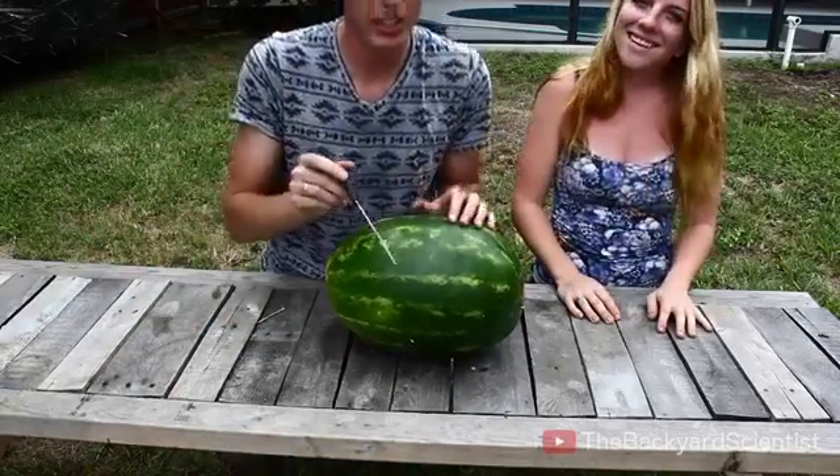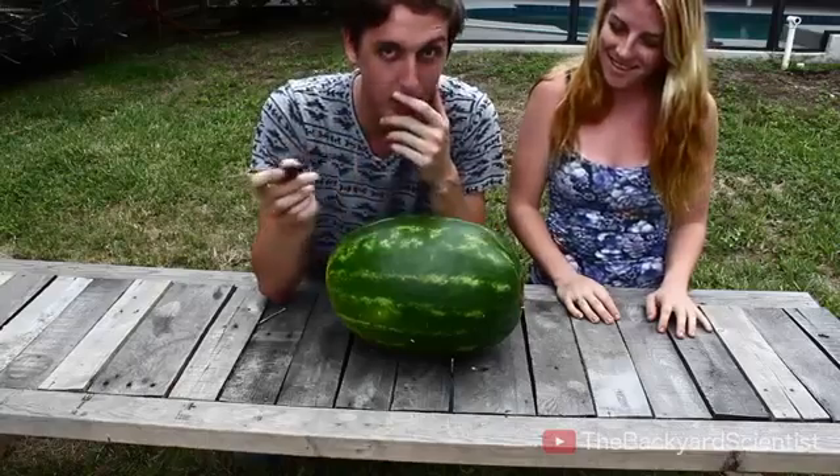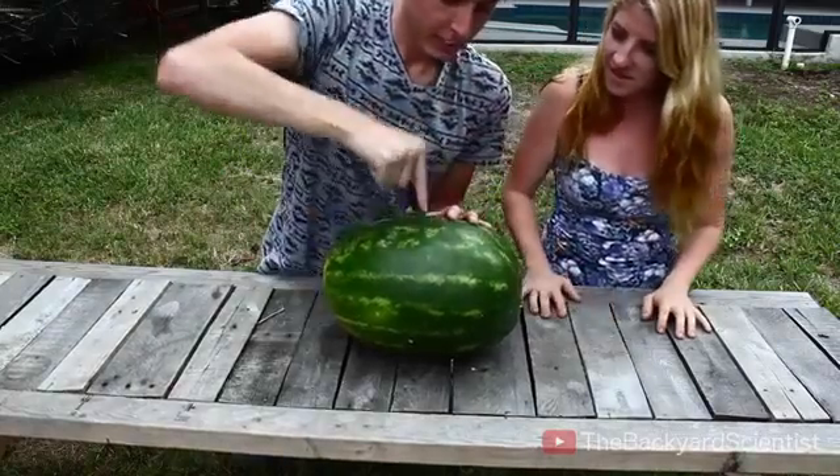I'm really curious to see what the inside of this watermelon looks like, so we're going to cut it open and see how far the aluminum got. Oh my god — far!